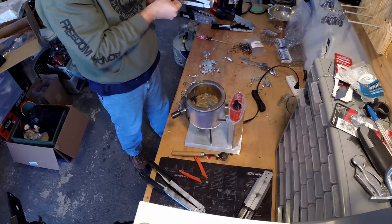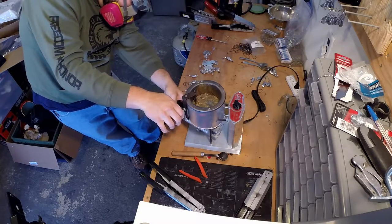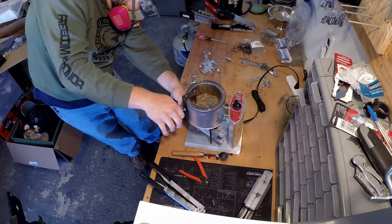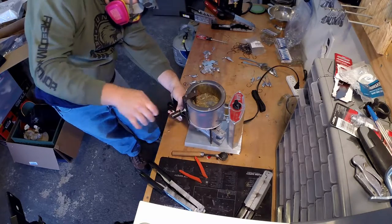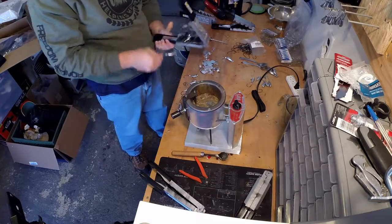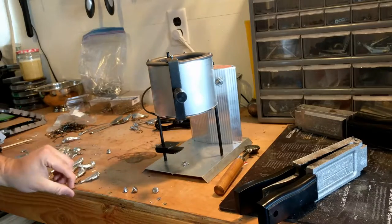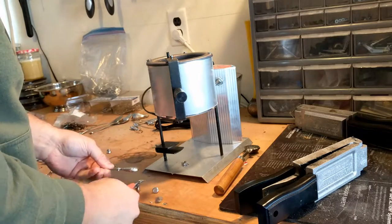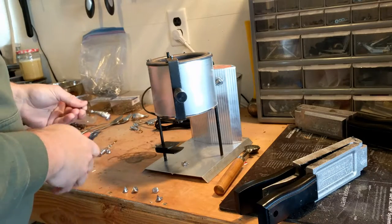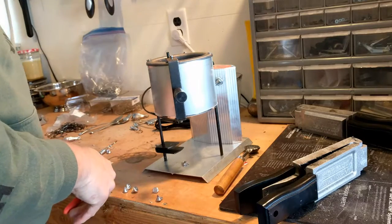I didn't cover it specifically in this video, but safety is very important - a mask of some sort to keep the fumes out of your lungs, some glasses, and even some gloves would help. Make sure there's plenty of airflow through the area where you're pouring. Using the lead shears I showed you earlier, you trim off all the excess lead poured from the mold and put it right back into the pot.